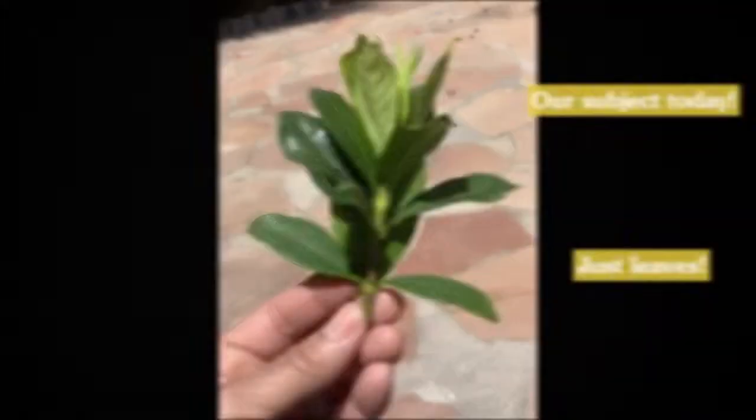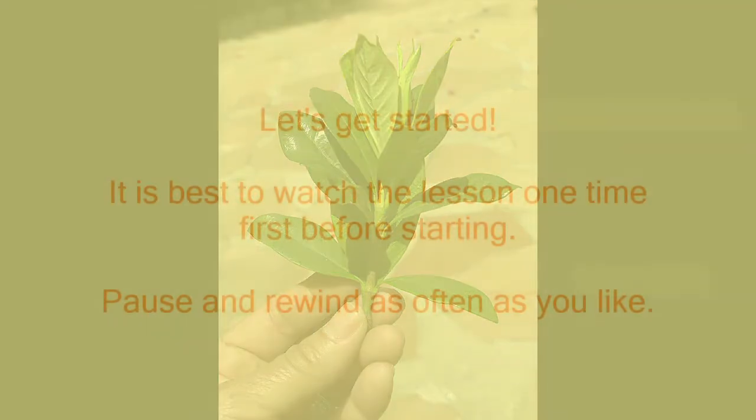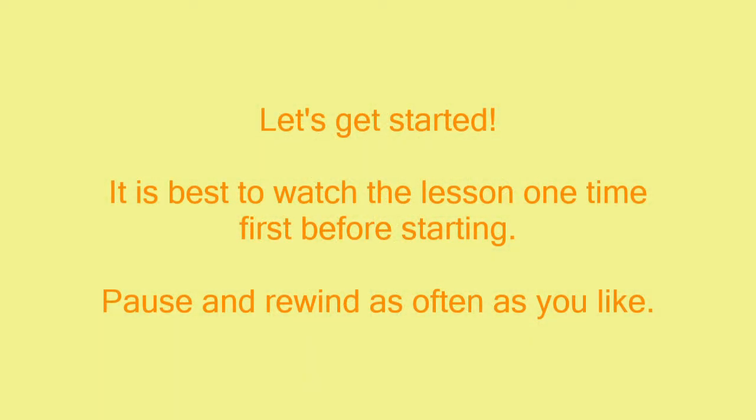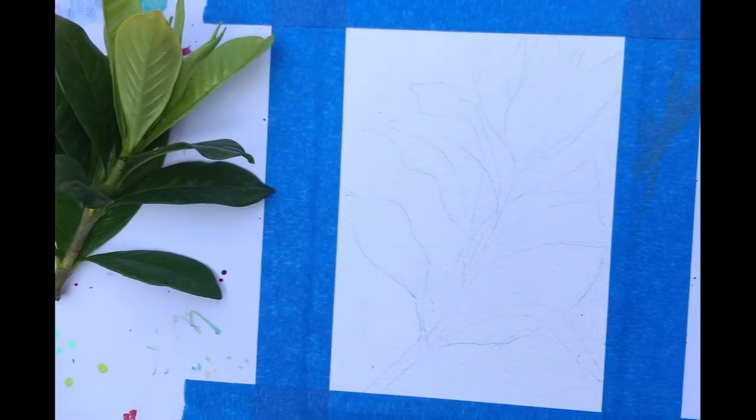Hey everybody, welcome to Painting with Victoria. I am so excited about painting with you today. We are just going to do something very simple - it's going to be kind of just a leaf.